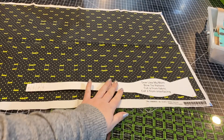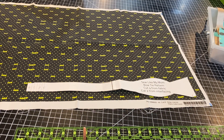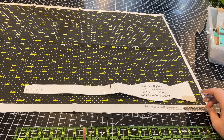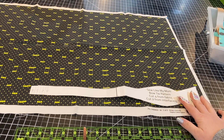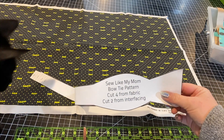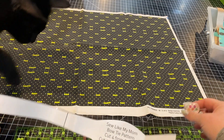Hey guys, so today's video is going to be a little bit different. It's actually kind of a throwback to what I used to make. I used to actually sell bow ties a lot. People just kind of stopped buying them, so I stopped making them. But I actually have this pattern for a freestyle bow tie. This is by Sew Like My Mom — it is a free pattern, so I'm just going to do a video on it.